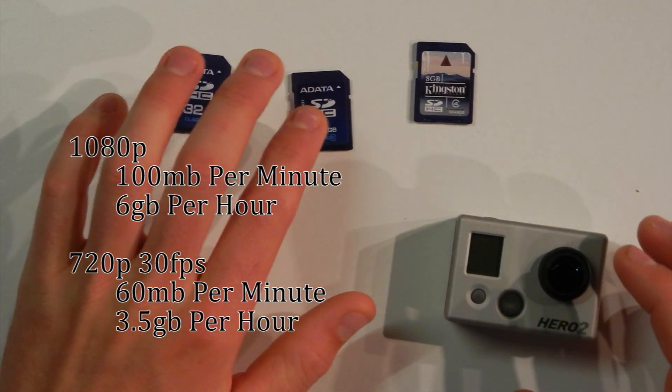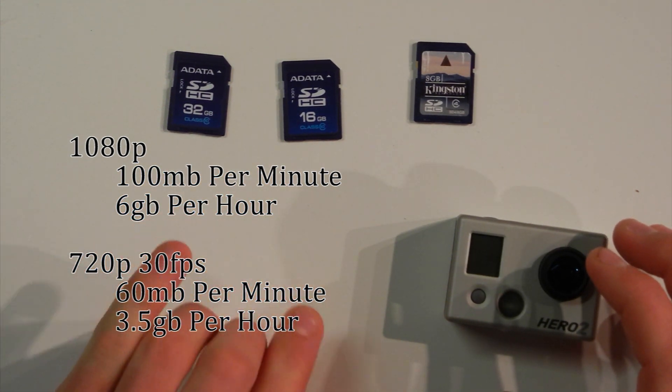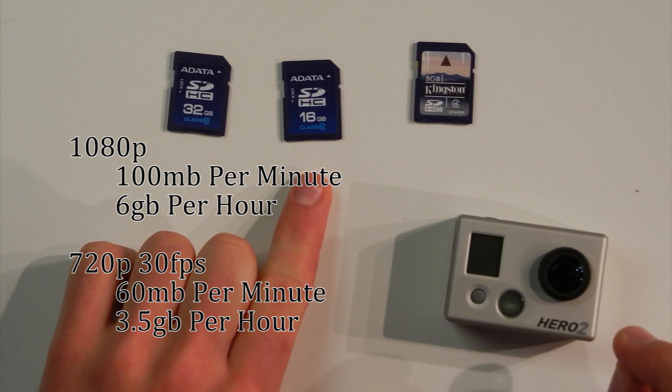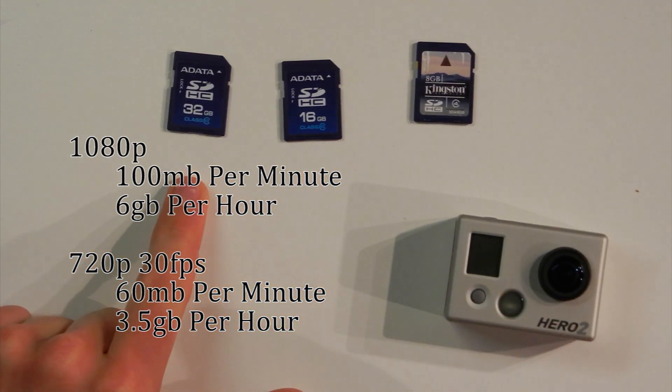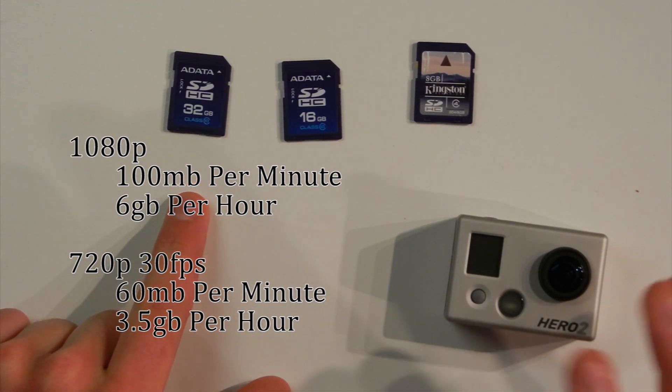So I think the only real two options for your Hero 2 camera are a 16GB or a 32GB card. The 16GB is good for one full charge of the camera, and the 32GB would be good for at least two, maybe a little bit more, depending on how your battery life is working out.